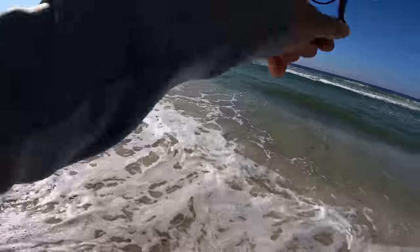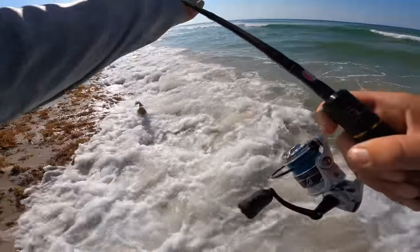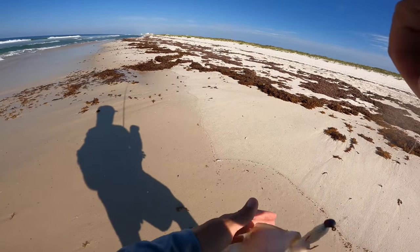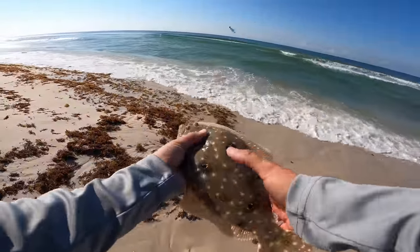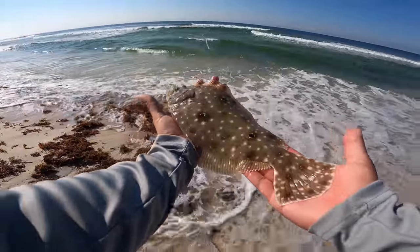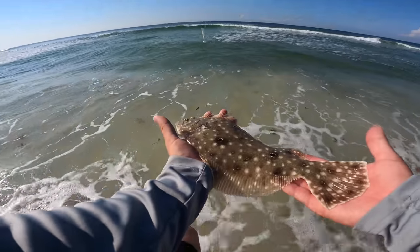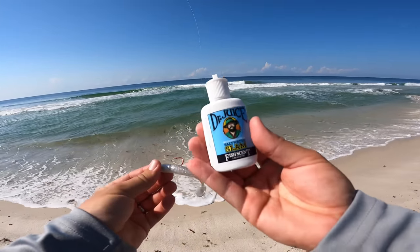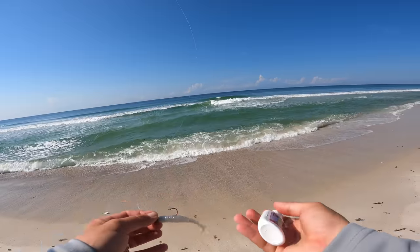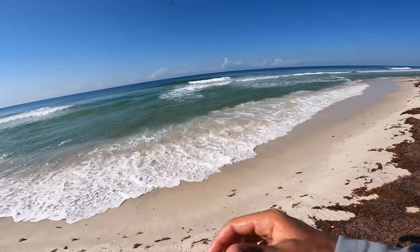There we go — fish on! I think that's a flatty. Yeah, flounder! Even with all the grass and everything. This is a gulf flounder — we have a couple of different species around here: the gulf flounder and the southern flounder. You see those one, two, three spots? That's the gulf. These don't get as big as the southern flounder or the summer flounder or fluke up north. I'm putting on a new Slam Shady and applying Dr. Juice scent — you can get links in the description; some products are free, just pay a couple bucks in shipping.